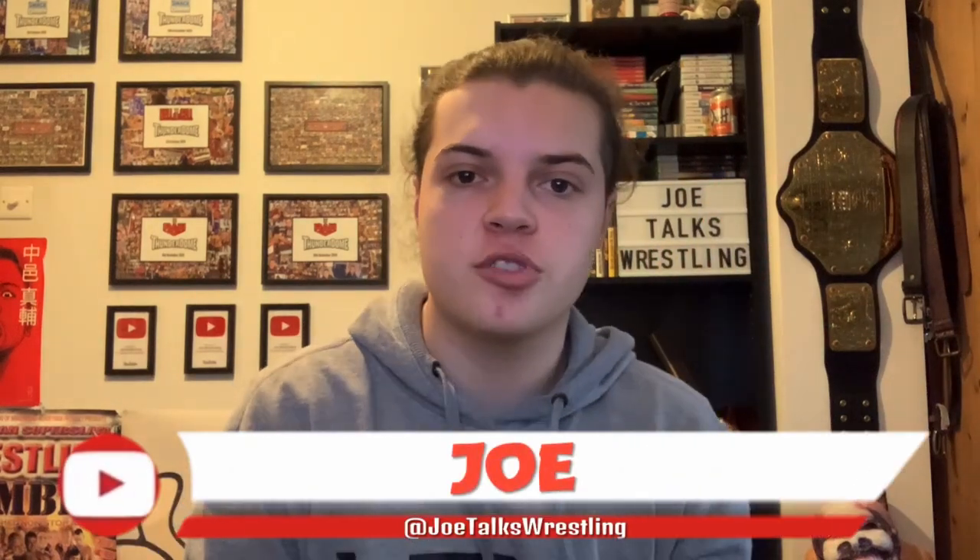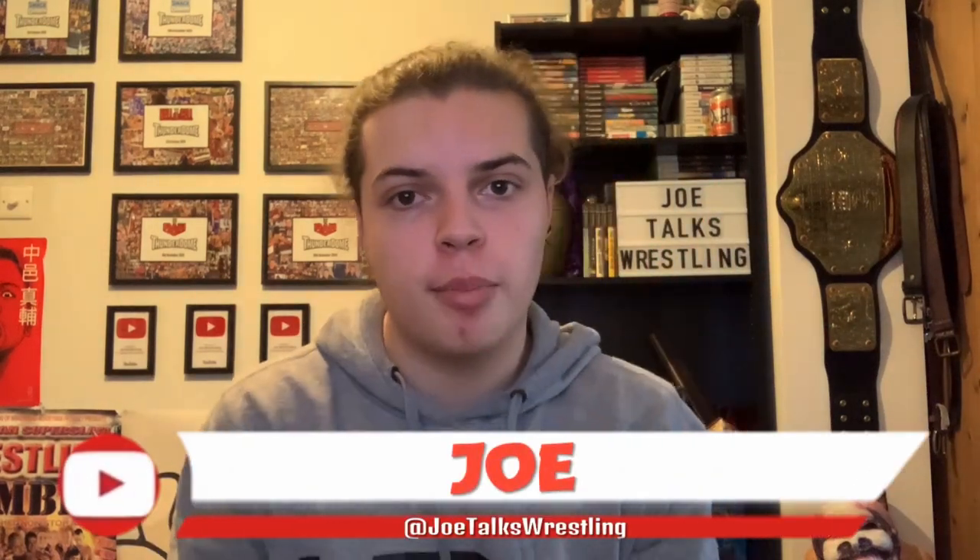What is up guys? It is Joe here from Joe Thoughts Wrestling and today we are talking replica belt stands. Now if you guys collect normal WWE replica belts, this video doesn't really apply to you as they stand quite nicely on their own.